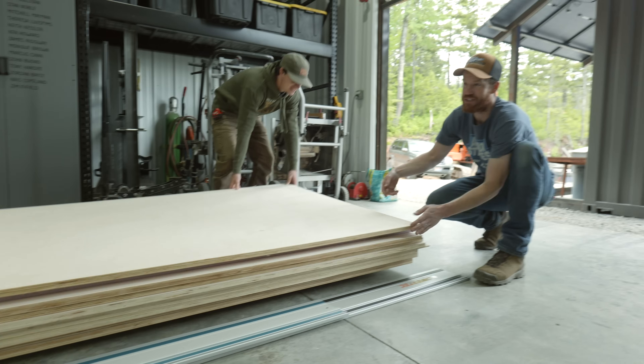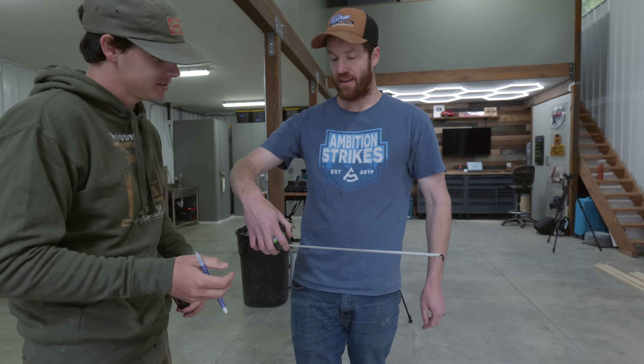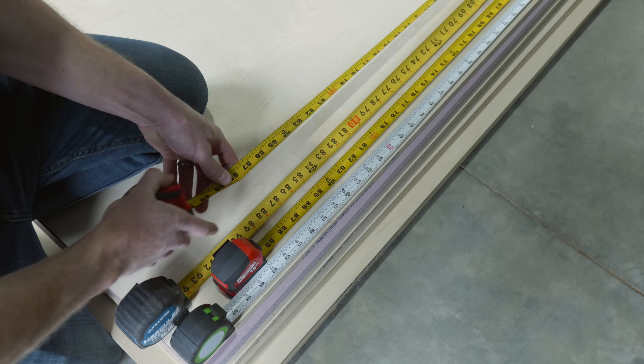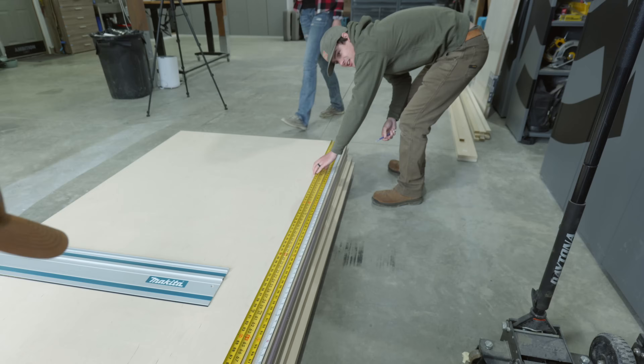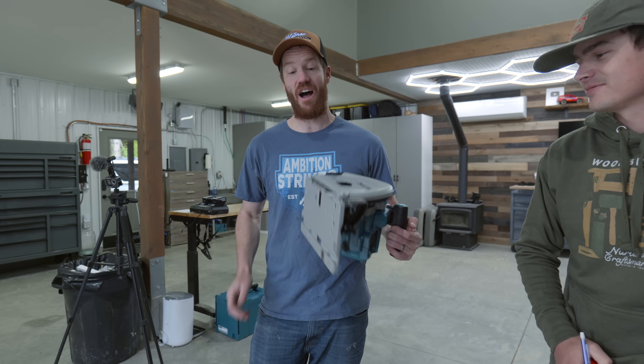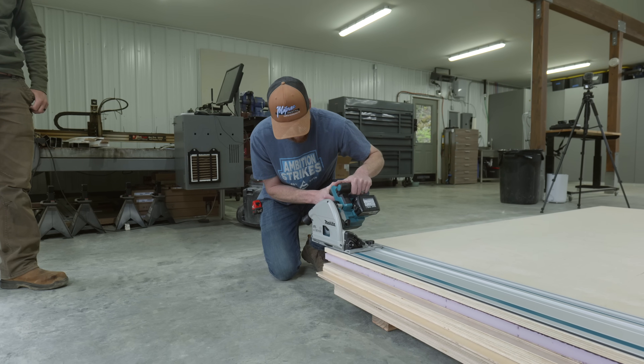We started by sliding a piece of one-inch XPS foam under the first plywood sheet. It turns out that not all tape measures are created equal, and there was almost a quarter inch of variation between the four tape measures that I own. We picked the two tapes that measured the same and got to work measuring out our first cuts. This is my first time using a track saw and I'm pretty excited — I hope it lives up to the hype. I set the track down on my marks,